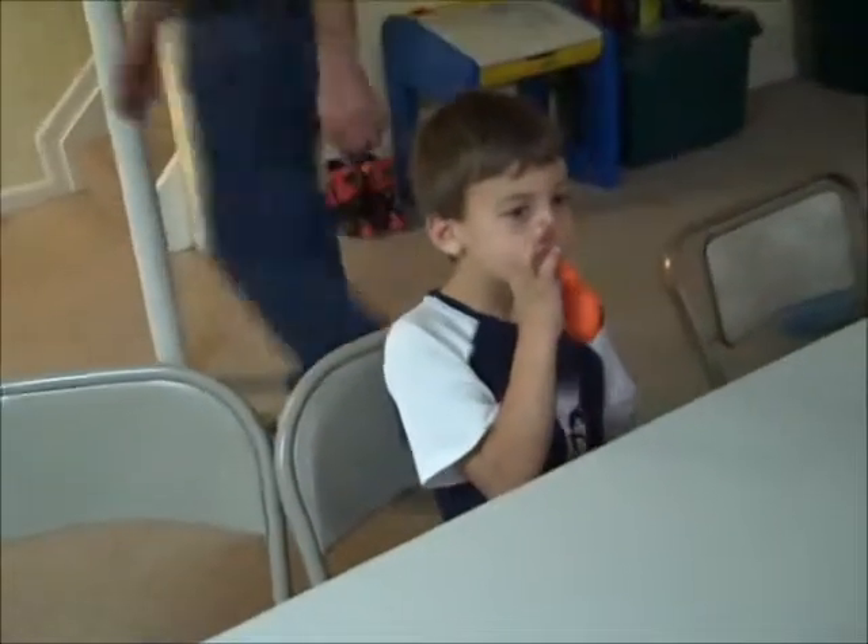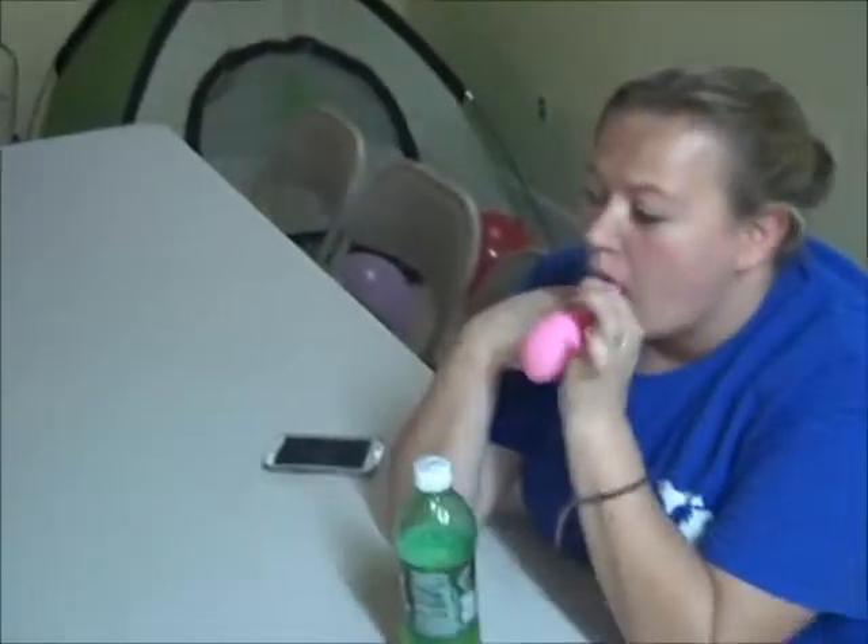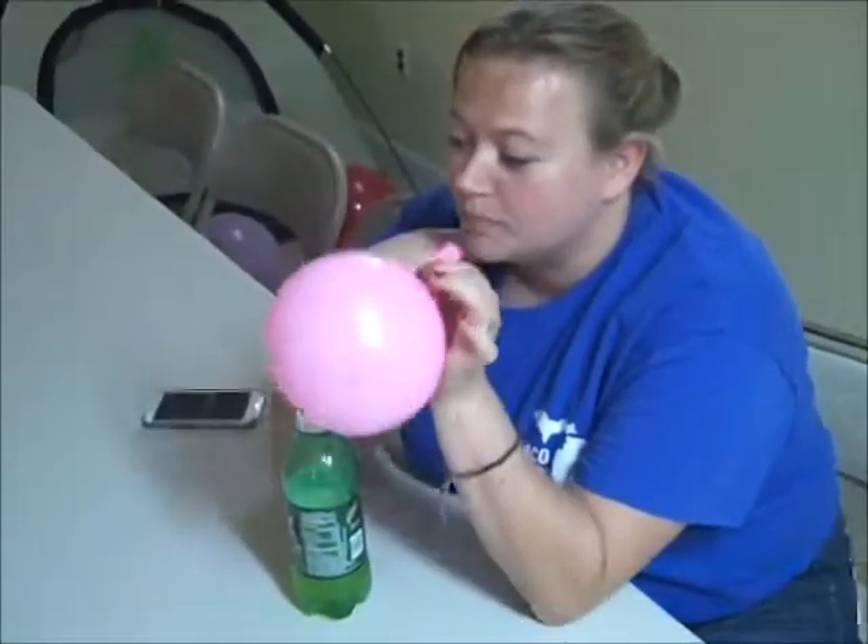Okay, go like this. Just a little one. Just a little one — stop blowing. Pinch it. All the way. Pinch it again.